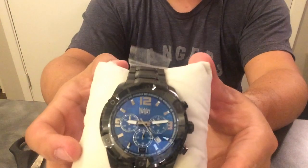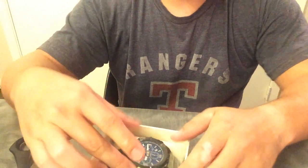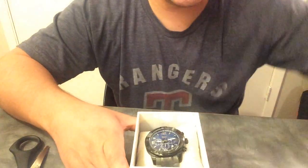Here's the Waller stainless steel. Going back in the box — I hope everyone enjoyed.